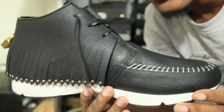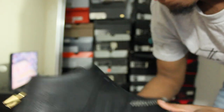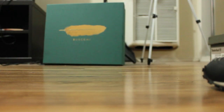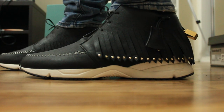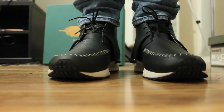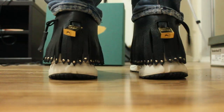Very, very nice shoe — very, very good quality. I will give you guys an on-feet of these. I don't want to take too much of your guys' time, let's get on to that on-foot.